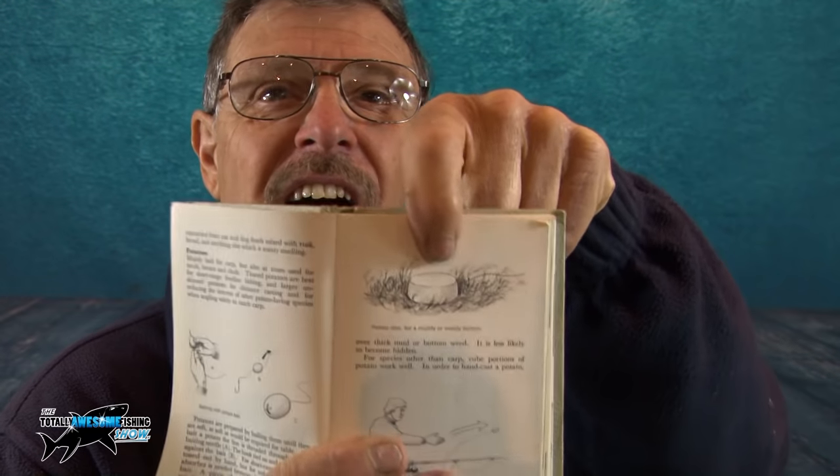Really old book. 'Tin potatoes are best for short-range free-line fishing.' Graham was actually telling the truth! 'Larger unpeeled potatoes for distance casting and for reducing the interest of other potato-loving species.' Well, I'm a potato-loving species — like roast potatoes. 'Potatoes are prepared by boiling them until they are soft, as would be required for the table for human consumption. To bake a potato the line is threaded with a baiting needle...' Something I hadn't thought of — look, just there: a potato disc. Even back then, 50 or 60 years ago, anglers were using sliced potatoes, trying different things.